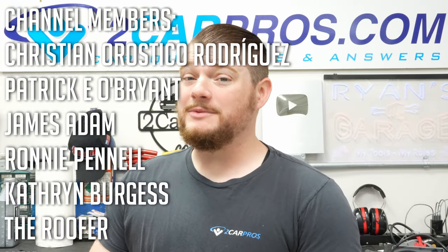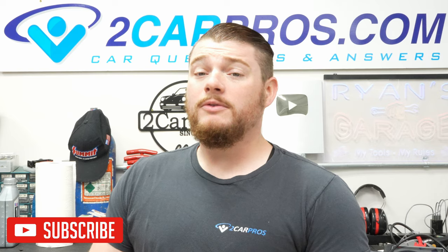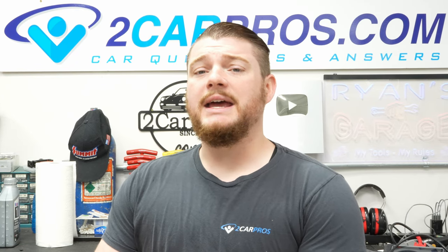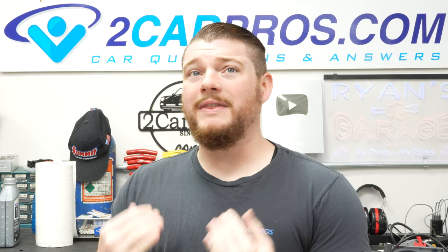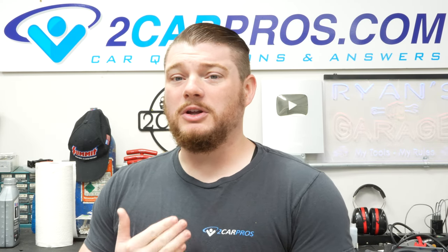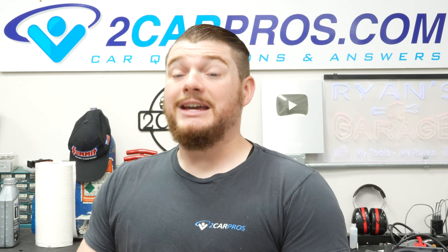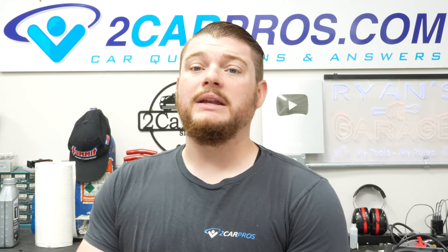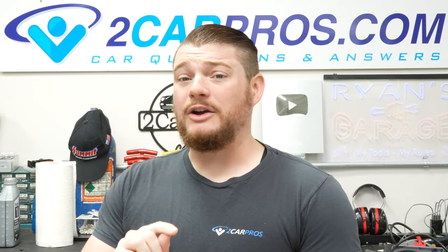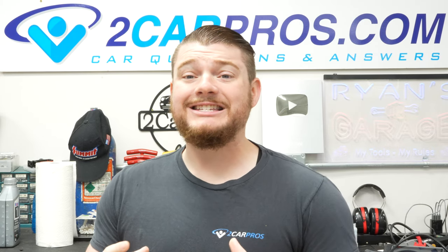Hey everyone, welcome to Car Pros. My name is Ryan and today I'm going to show you exactly how to change the window regulator and motor for a 2014 Chevrolet Volt. I'm doing the driver's side today because that's typically the one that goes out. In normal car use, the driver's door is opened and closed much more than any of the other doors, so that's the most common one.